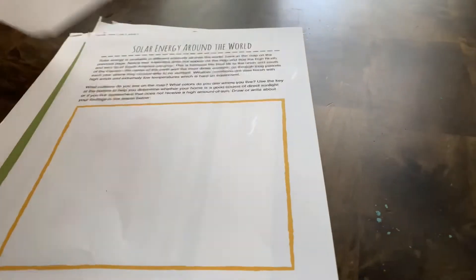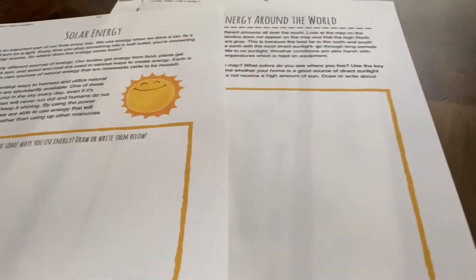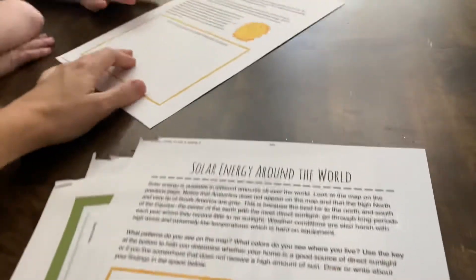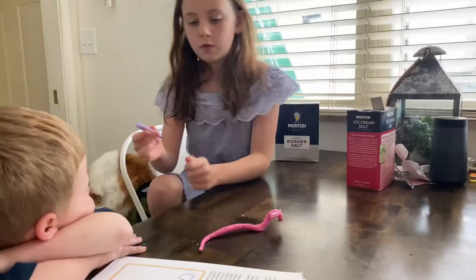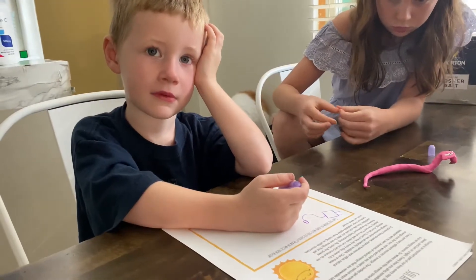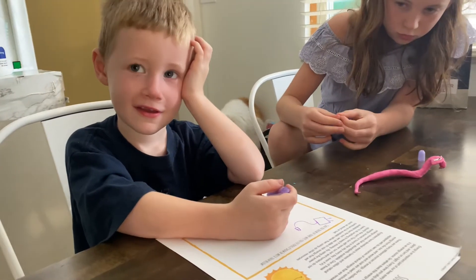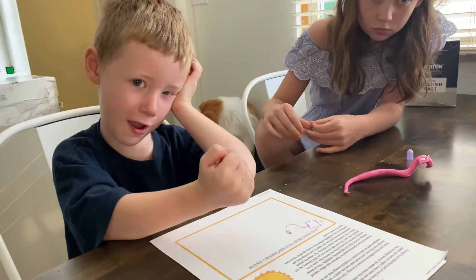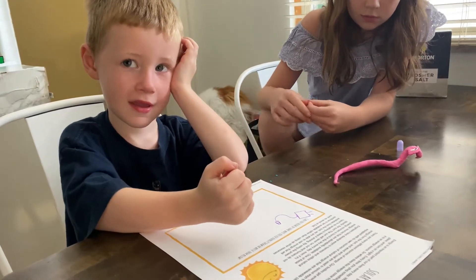So I have a thing here for you to do. Can you think of some ways you use energy? Draw or write them below. Let's think of something else. What else do we use energy? What do we use to go places? A car. A car — that uses energy, right? What kind of energy does a car use? What does mommy have to put in the car to make it go?